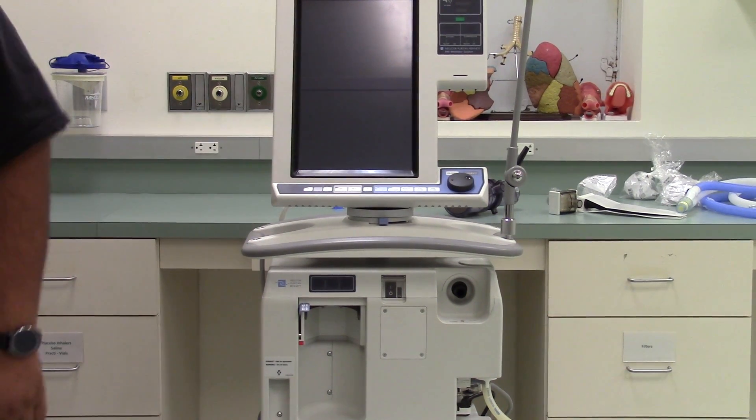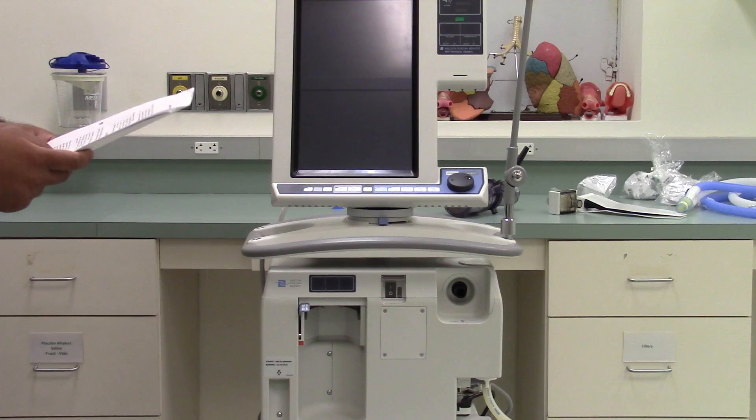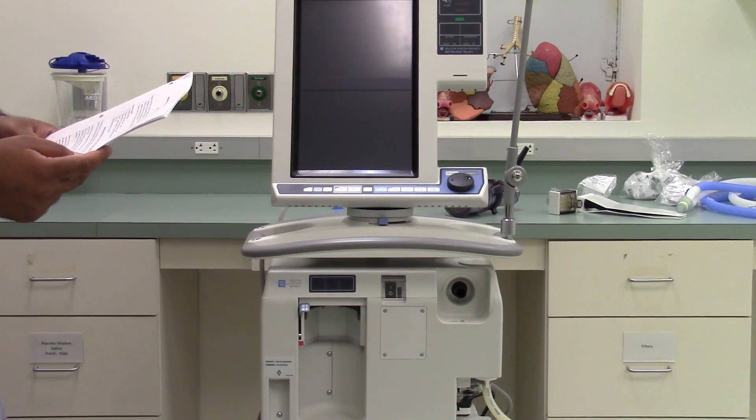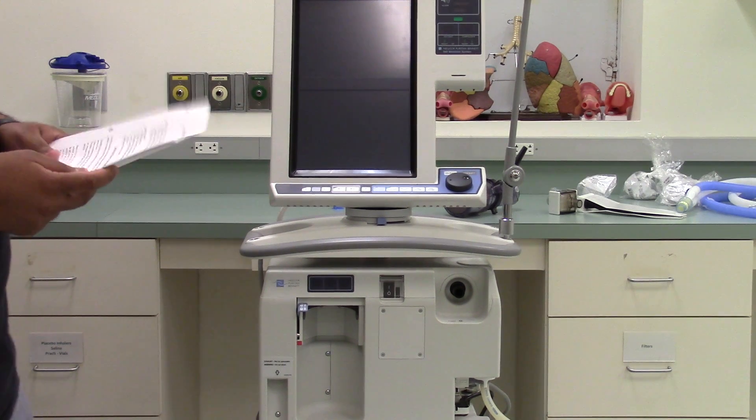This is a mechanical ventilation lab activity, PB 840, week 3. The purpose of this activity is an introduction to the PB 840 ventilator: place a circuit with a heat and moisture exchanger and Ballard inline closed system suction catheter on the PB 840, and describe how to turn on the ventilator and input settings.